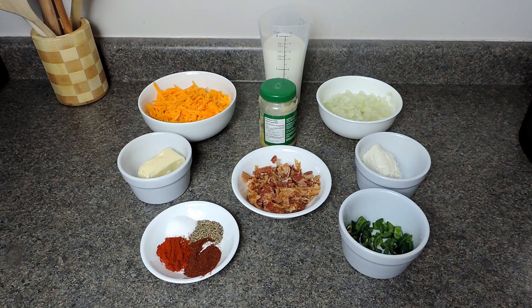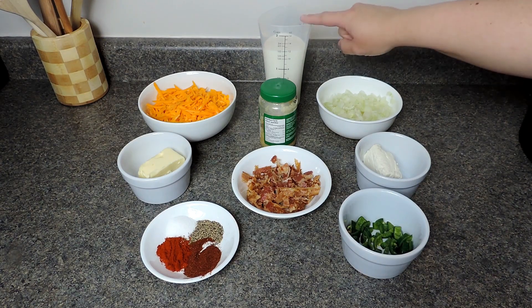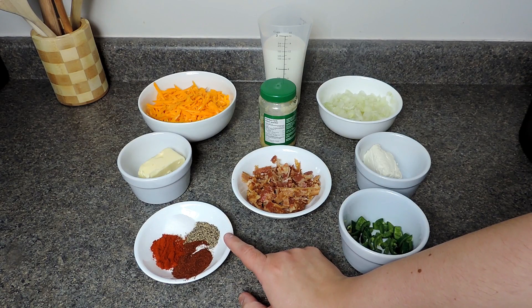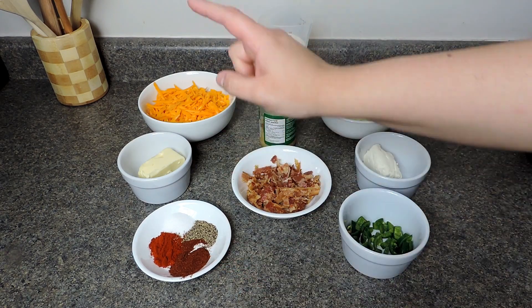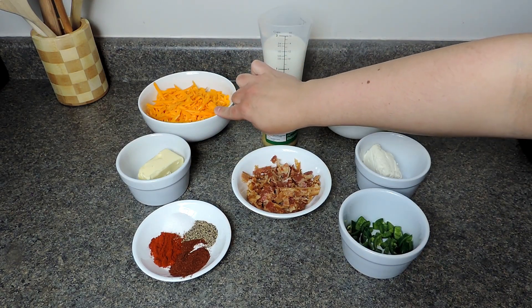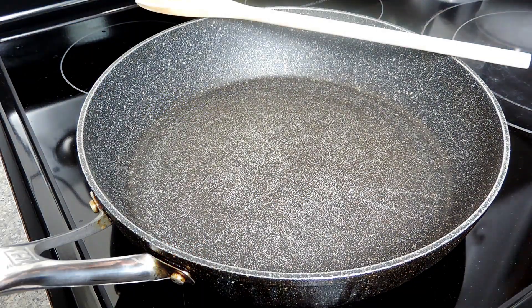We're going to use one teaspoon of minced garlic — or just one clove of garlic chopped up. I have a mixture of one cup of milk and half a cup of half-and-half cream. For seasonings: half a teaspoon each of salt, black pepper, smoked paprika, and chili powder. I also have three tablespoons of butter and about two and a quarter cups of shredded cheddar cheese. You'll need a frying pan with higher sides, which makes it much easier to make our queso dip.